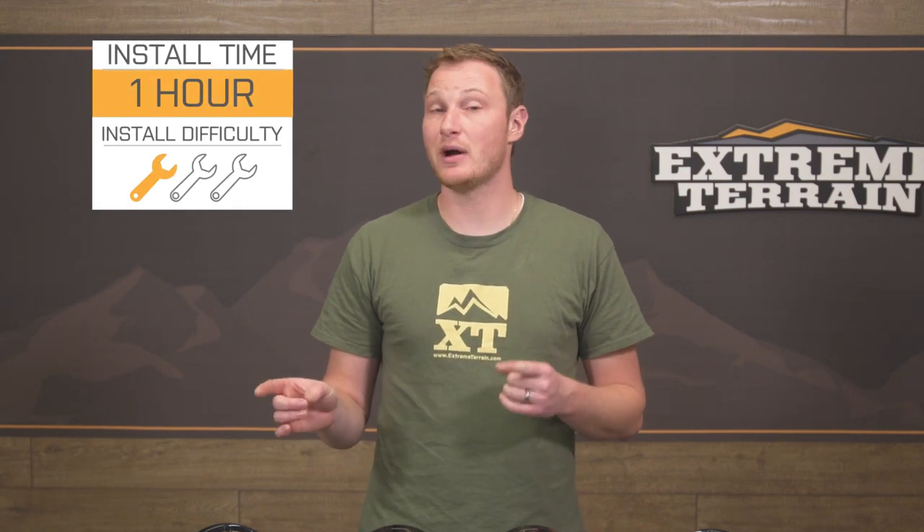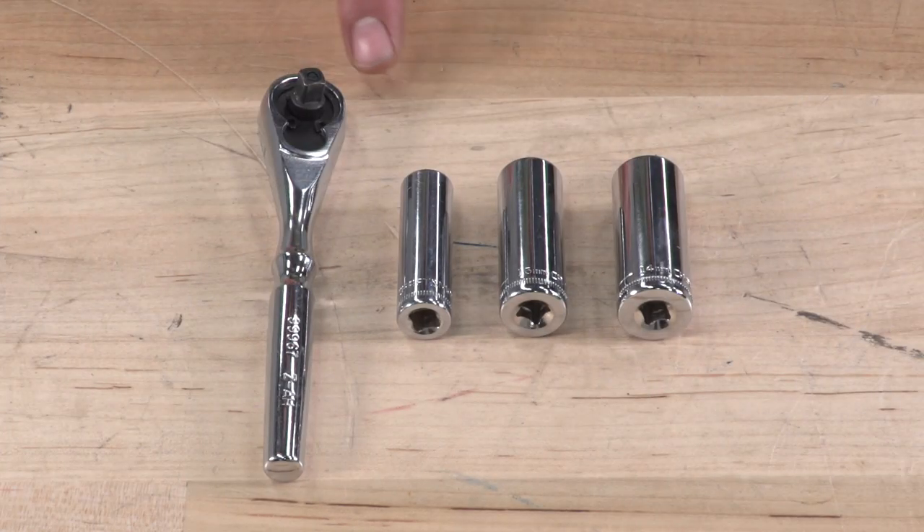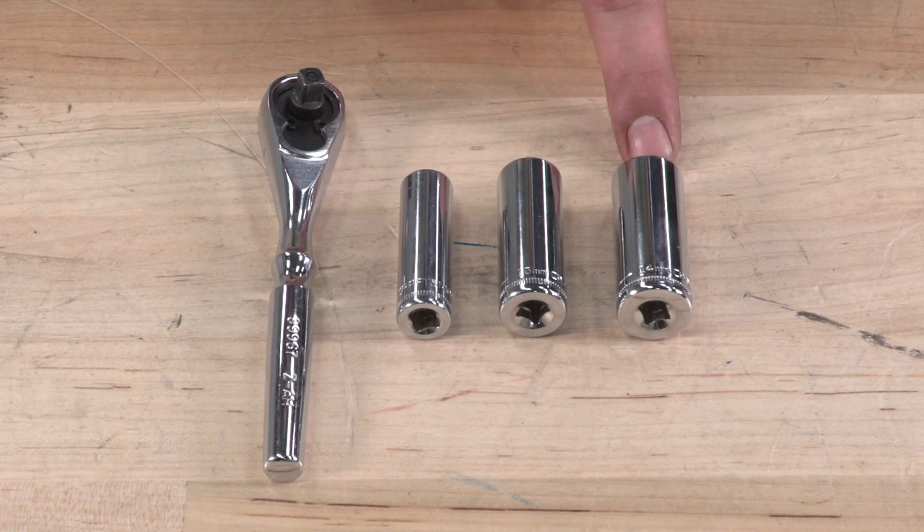I'm going to stick with one out of three wrenches because of the wiring harness that's included, making this install that much easier. Let's show you how to do it. Tools used for this installation: quarter-inch drive, 10-millimeter socket, 13-millimeter socket, and a 14-millimeter socket.